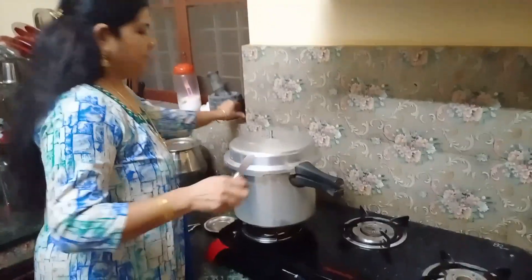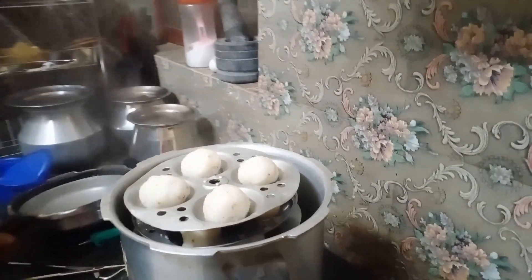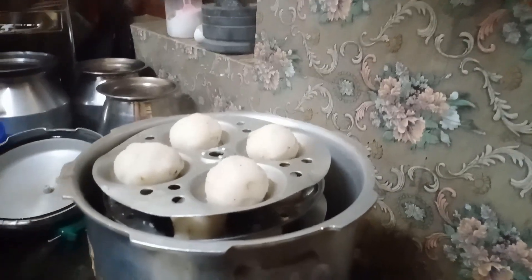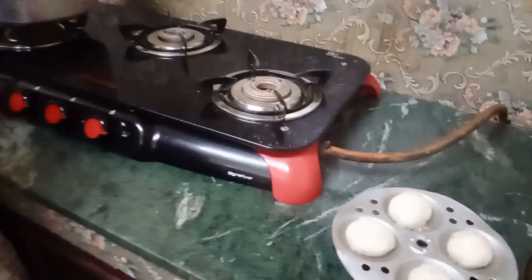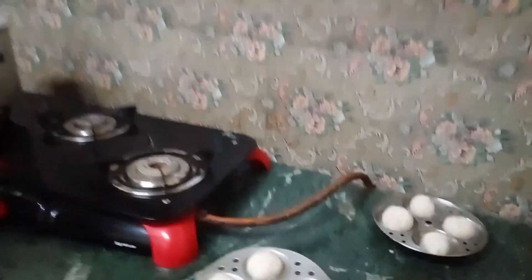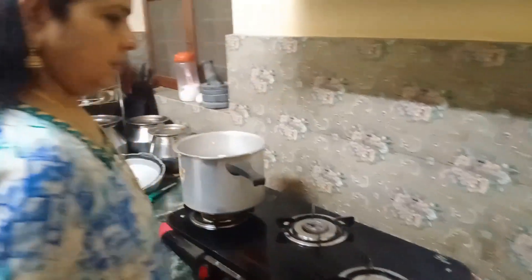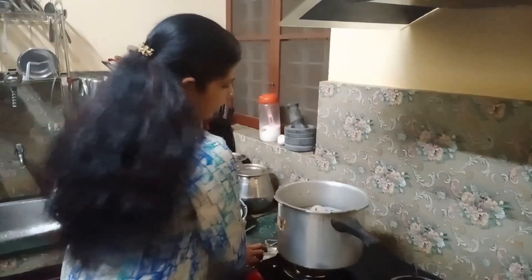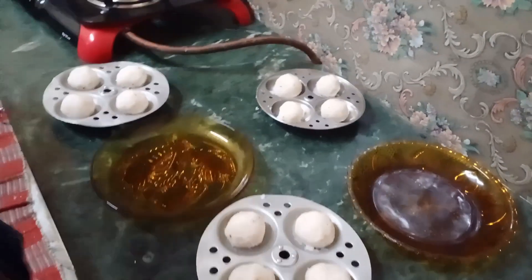Now let's start with 2 ingredients. Set 1 cup to type in the chauds. We have to bake a little bit and make a plate.